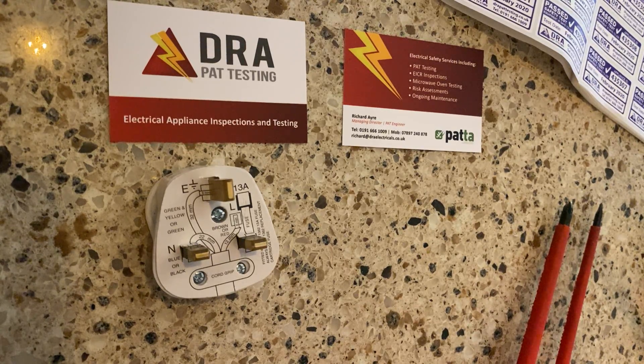Hello, this is Richard from DRA PAT testing. I'm just making this quick video to show you how to wire a plug, because the amount of times I come across clients who say they know how to wire a plug and then you just see messy, badly wired plugs. So I'm just going to show you how to quickly do it, nice and easy.